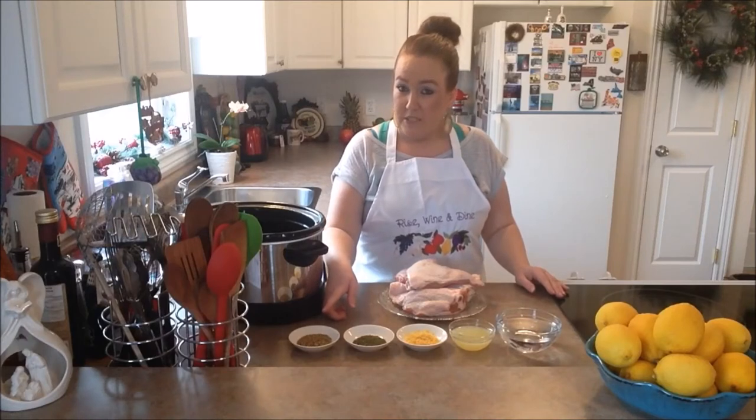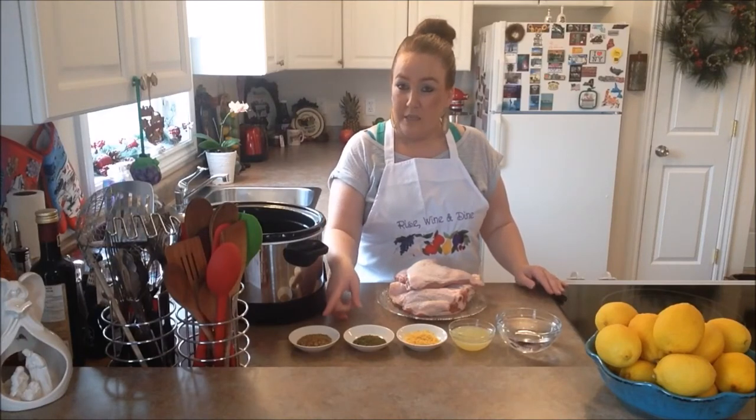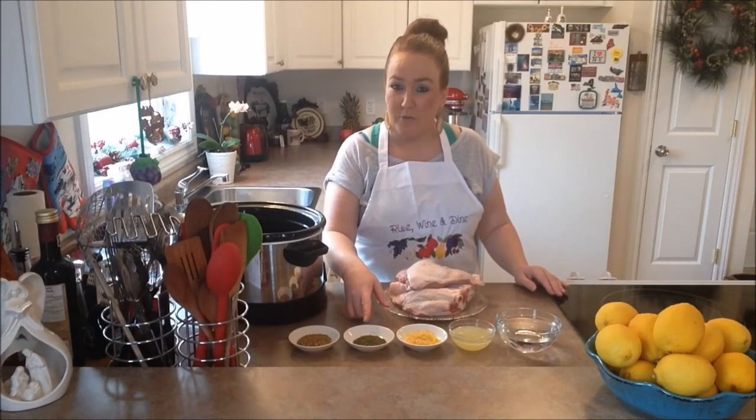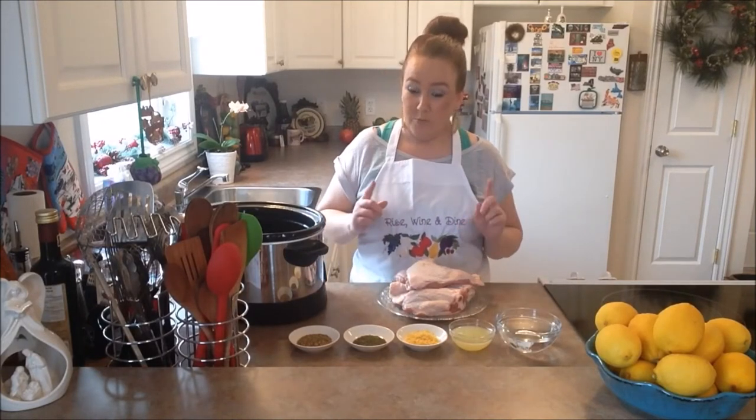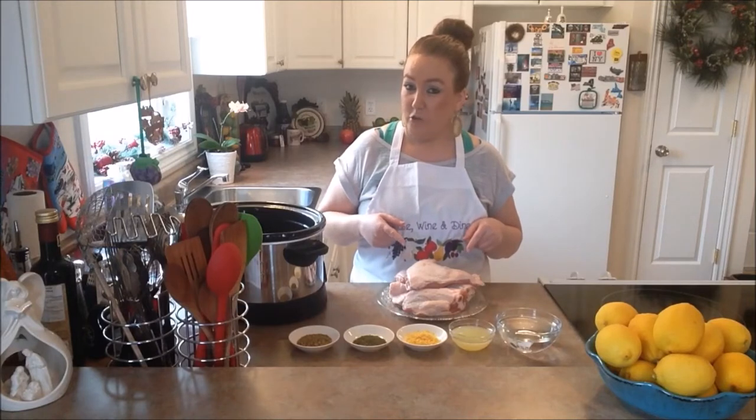So what you need for your ingredients today: you need some lemon pepper, some summer savory, lemon zest, lemon juice, water, and of course we're going to need our turkey legs and our turkey thighs.